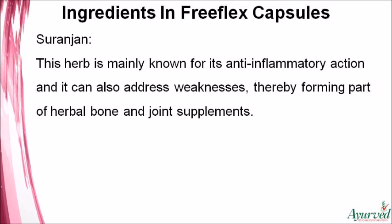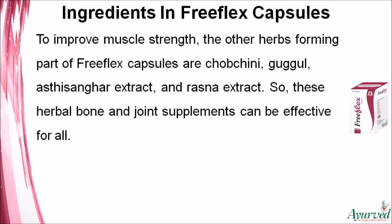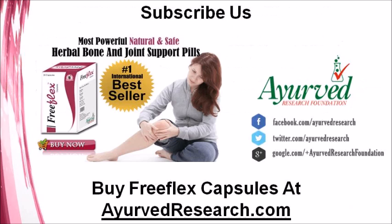Suranjan is mainly known for its anti-inflammatory action and can also address weaknesses, forming part of these herbal bone and joint supplements to improve muscle strength. The other herbs in Free Flex capsules are Chob Chini, Guggul, Asthisanghar extract, and Rasna extract. These herbal bone and joint supplements can be effective for all.